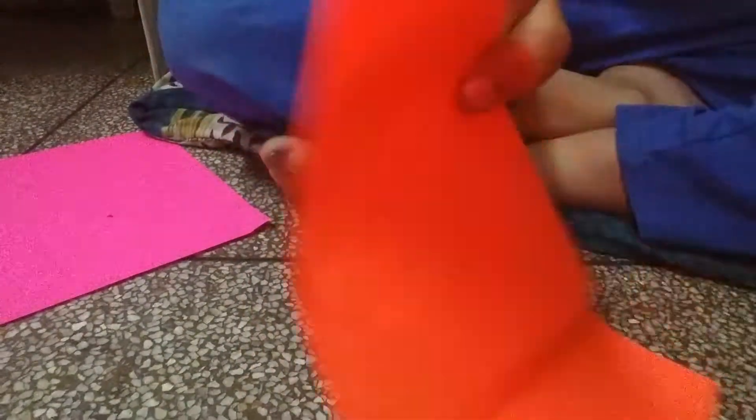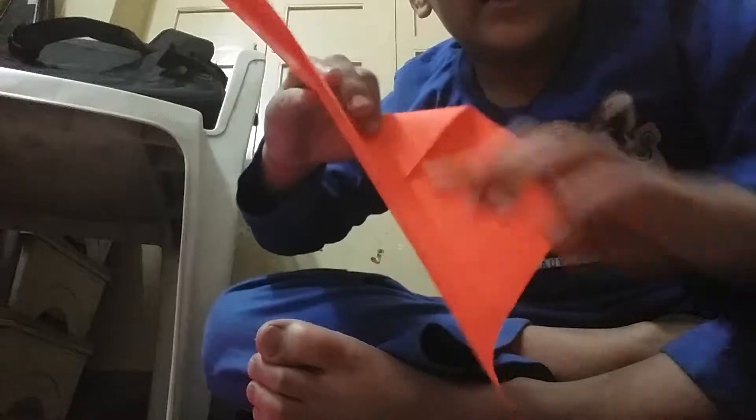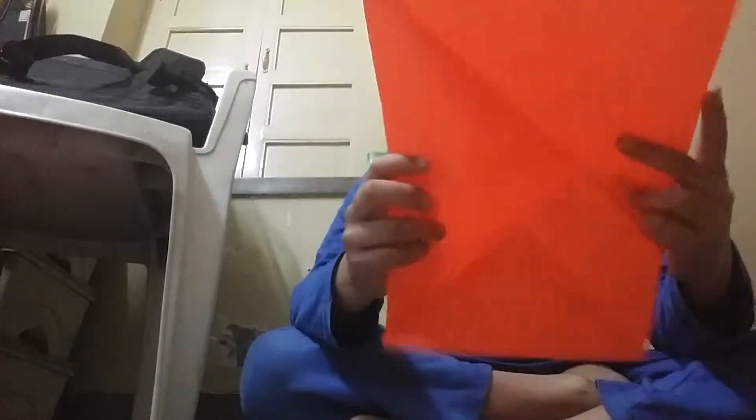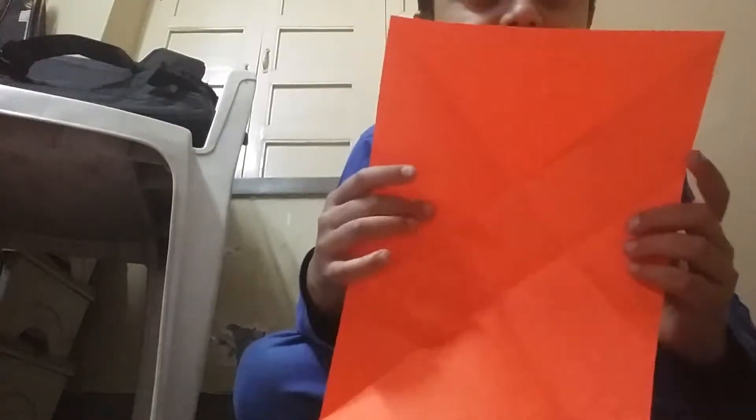First, you need to create some things. Fold it like this. Then fold it like this. Repeat with another side also. After repeating the other side, you will have a diamond like this.